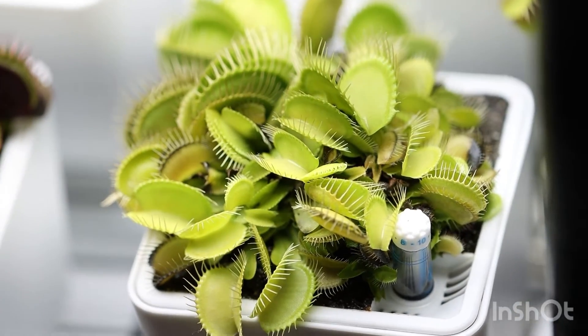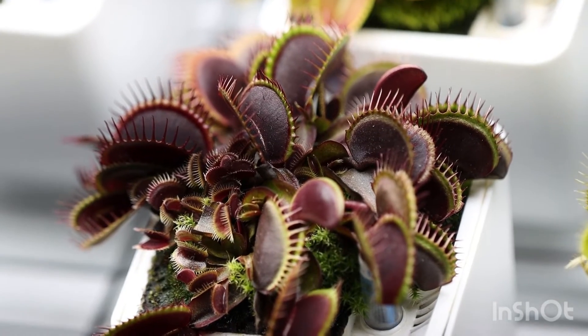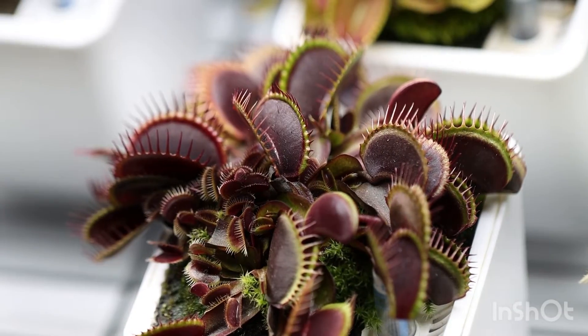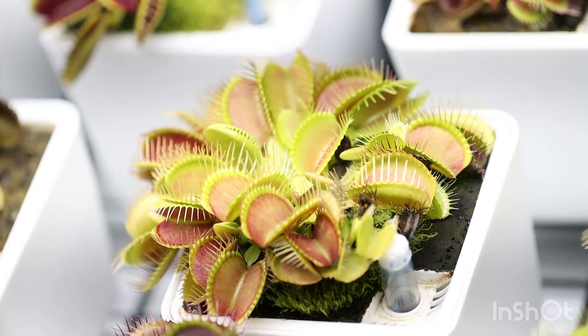You have a plant like this one — this variety is called Groan — it doesn't tan at all, it stays green even in the most intense light. Then you have a variety like this one called Maroon Monster — look how dark that gets. And then you have something like this, where the red inside the traps only gets a nice pinkish color.